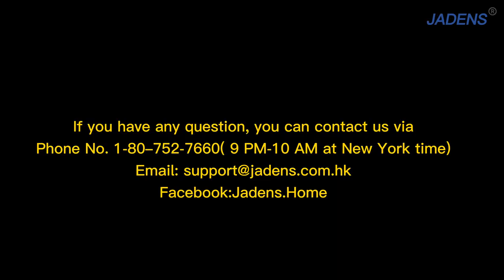If you have any questions, you can contact us by our phone number, email, or our Facebook website.